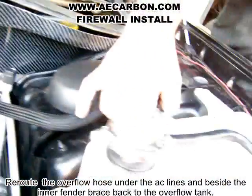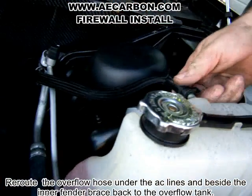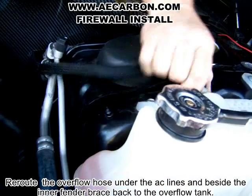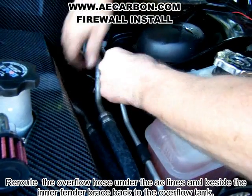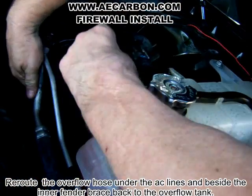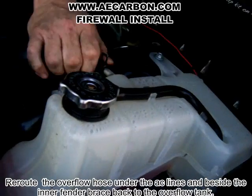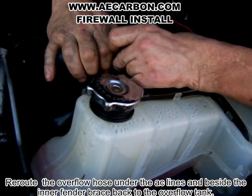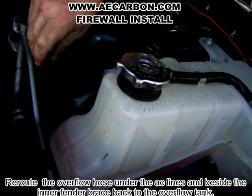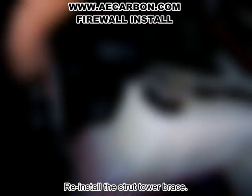Now we have a reroute that I do on these for some customers — it looks pretty nice. You can reroute it underneath there and come back up. It fits in nice and tight like that. Kind of cleans it up a little bit.